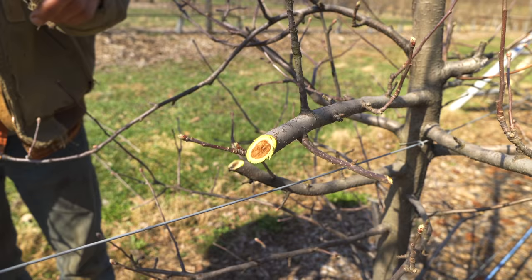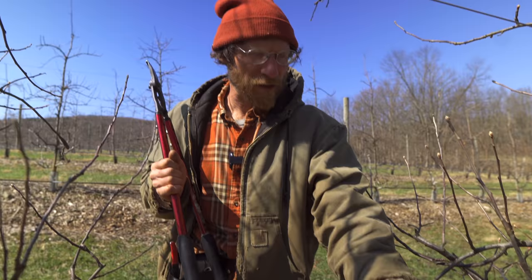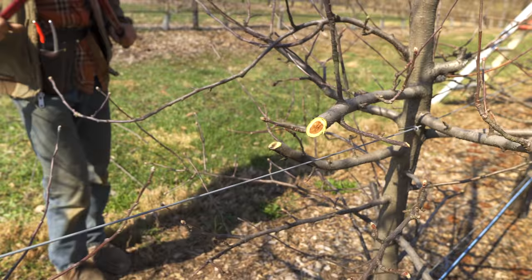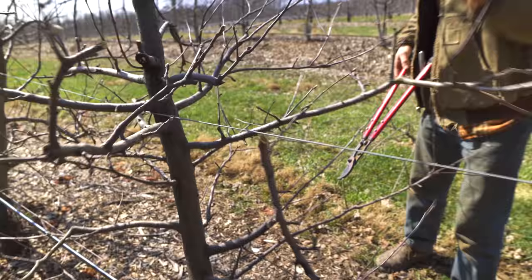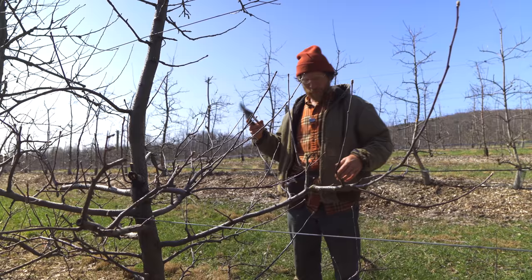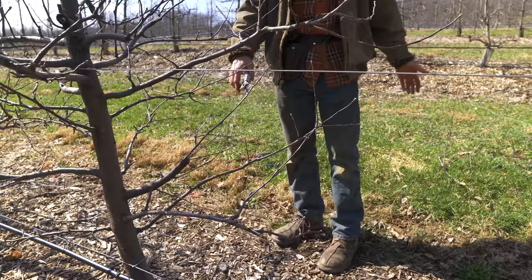Trees have hormones in them and the terminal bud produces the hormones - it kind of directs the branch on how to grow. If it ends in a weak little horizontal thing like this, that's good. These two here are in the same spot and the one on top is kind of sickly looking - you don't want to criss-cross them. So now the process from here is basically going one branch at a time for the tree, simplifying and making sure they're not so big.